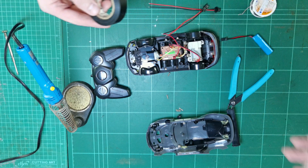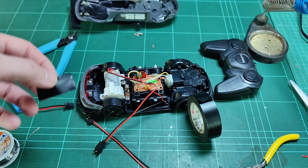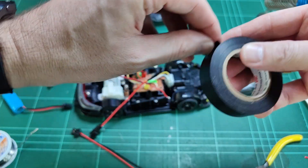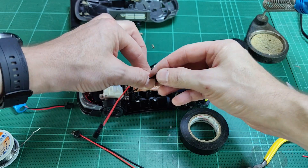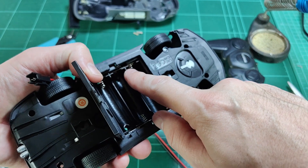Once the connections are made, we tape over them. If you just put them in bare like that, they could touch other electronics and cause a short. So just put tape over the new connections to keep them nice and covered — make sure it's nice and secure. Put all of the wires in place.